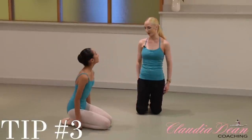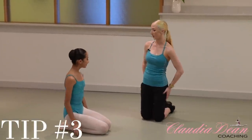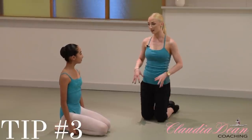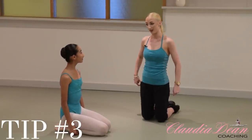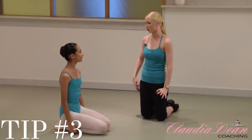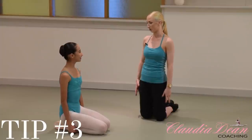So you can really feel that in the hamstring. What I'd recommend is around about 20 reps and then rest, and you could probably do another 20. So two reps of 20 would be great on both legs, just to make sure that both are really strong for your ponches.